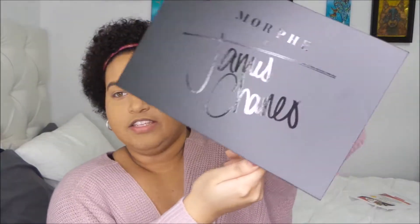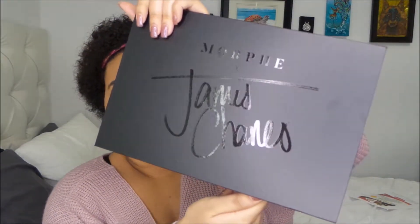So today I'm doing a Valentine's Day look — I don't have a valentine. My best friend's my valentine per usual, but if you have a valentine you get cute for them, or get cute for yourself. I get cute for myself. I'm going to be using the James Charles Morphe collab.